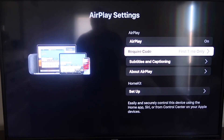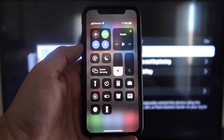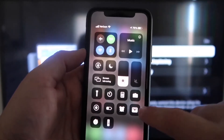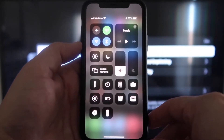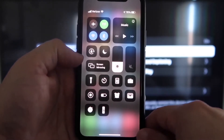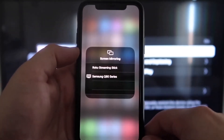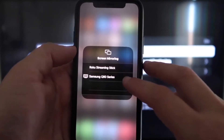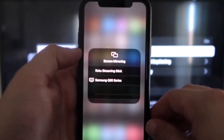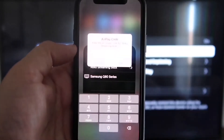Make sure your iPhone and your Roku are on the same Wi-Fi network — they have to be on the same local network. Once you're on your iPhone, swipe down from the top right corner to bring up your menu icons, and right in the middle you'll see Screen Mirroring. Tap on that. You'll see two options pop up — on the very top one it says Roku Streaming Stick. Tap on that.